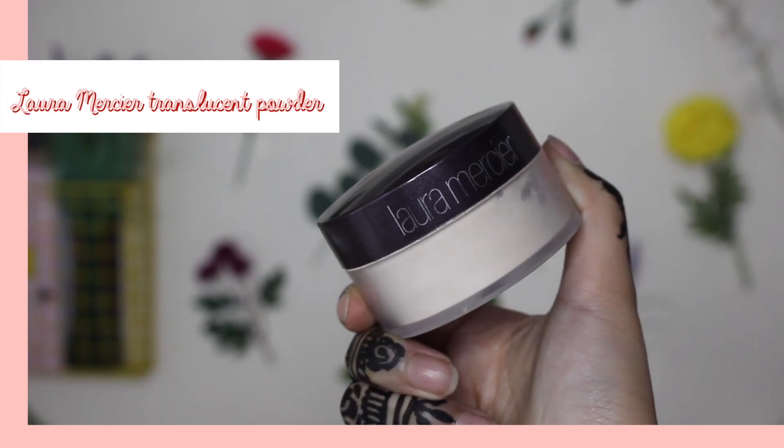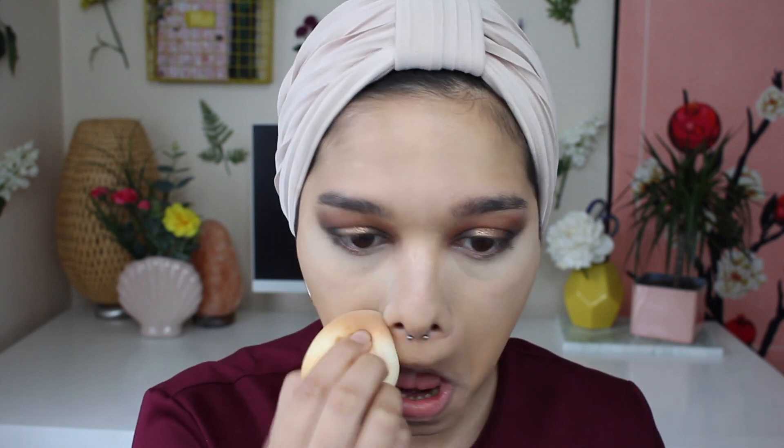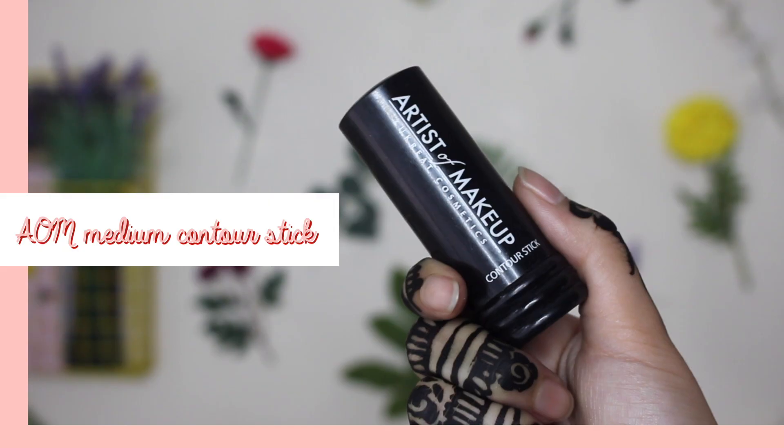Next up, I'm going to grab my Laura Mercier Translucent Powder and use it to set my under eyes so they don't crease or crack throughout the day. For some ridiculous reason I used the excess powder all over my face, which is something I never do — and it seriously made my dry skin stand out so much. So if you have dry skin, please do not do that.